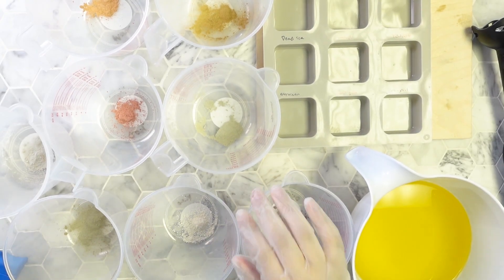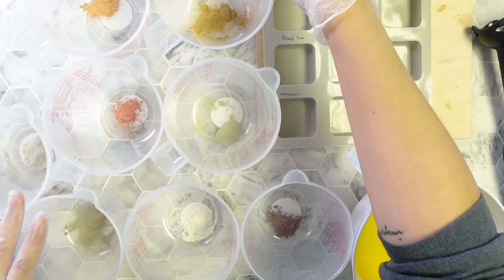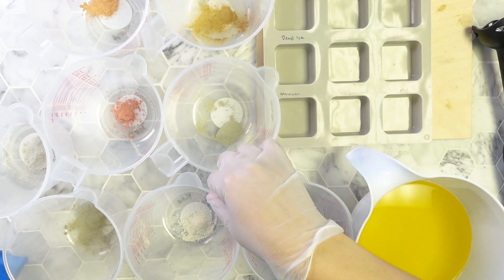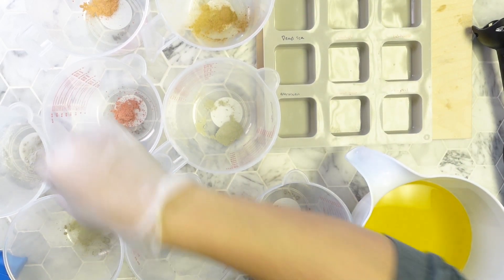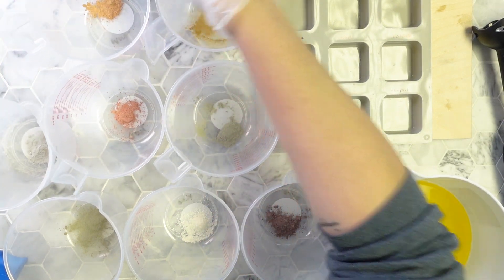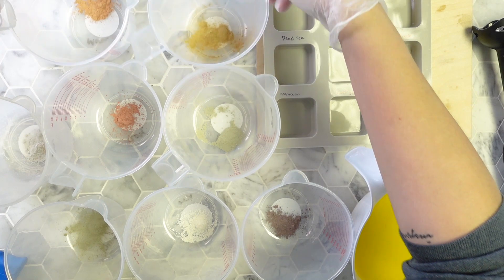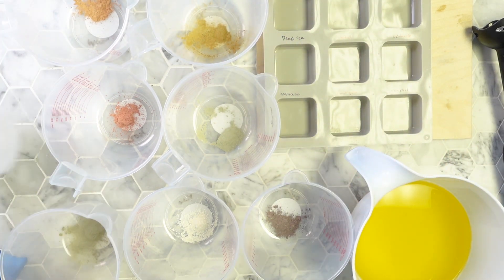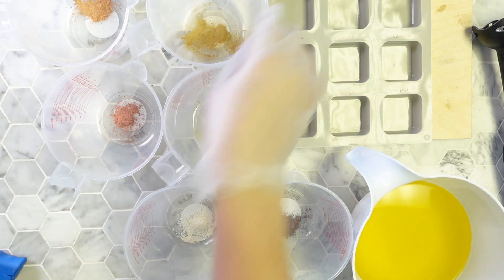The clays I decided on for this project were rossul clay, French green clay, purple Brazilian clay, kaolin clay, Dead Sea mud powder, bentonite clay, rose clay, and red Moroccan clay. There were a few other clays I could have chosen but these were the ones that were the most easily accessible to me.